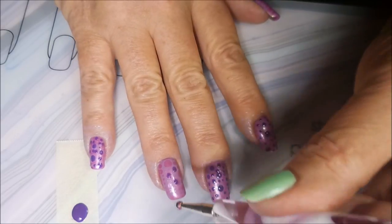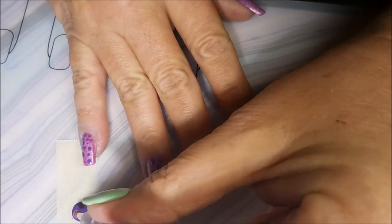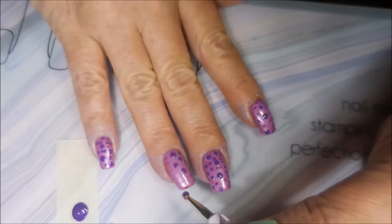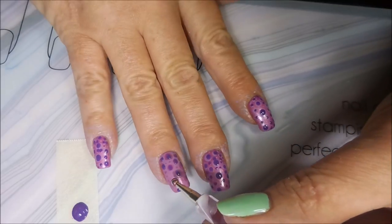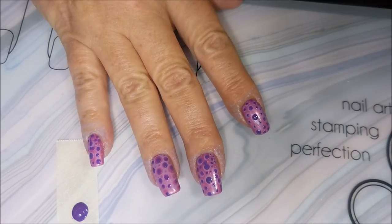So this is just a chatty paint-your-nails-with-me kind of day. There wasn't a whole lot to explain or go into detail about, so I hope you don't mind. Trying to see it — I'm telling you, the lighting is just bad. We will get it right though. We will.